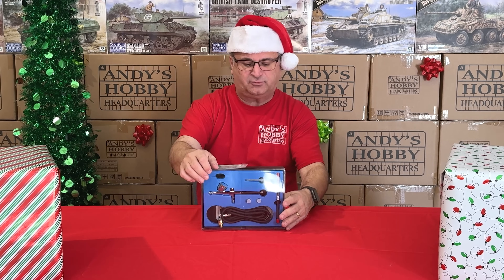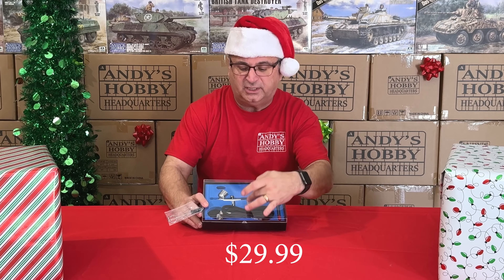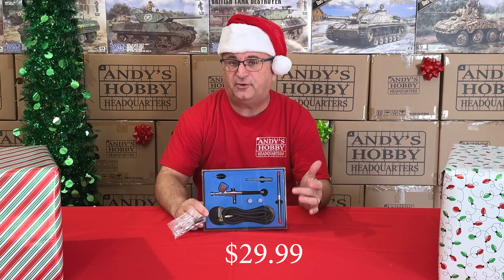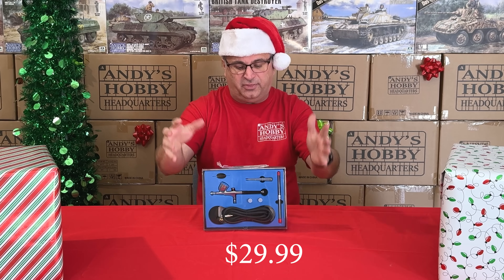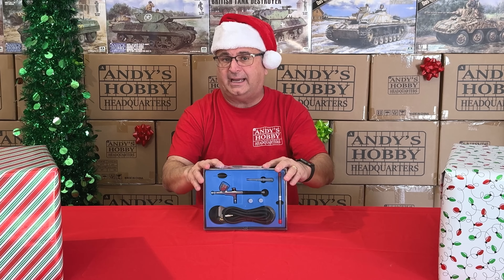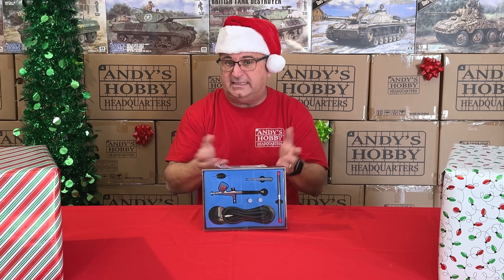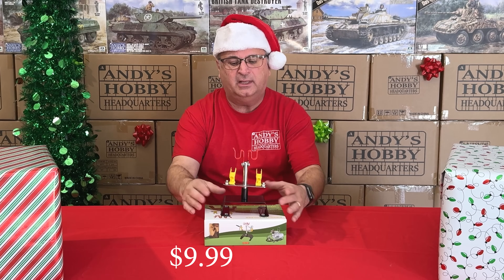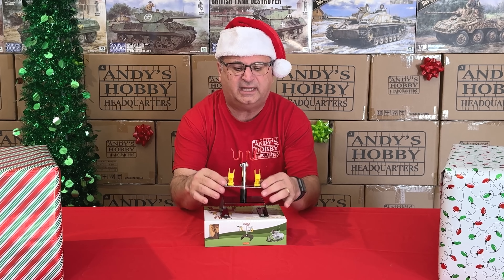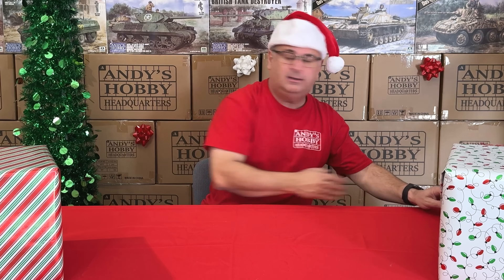We have the Value Air airbrush — a double-action airbrush that includes the hose, three different heads, three different needles, and a bonus cleaning kit. Right now with the bonus cleaning kit, $29.99. It's a great backup airbrush, good for big items, and it can even go down to fine detail work — a great starter brush as well. We also have a four-station airbrush holder for $9.99 — you can put two airbrushes in each section.